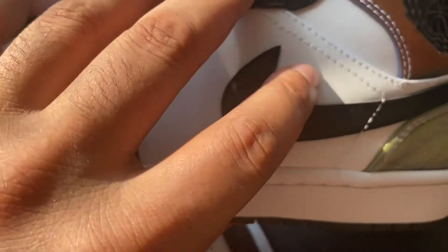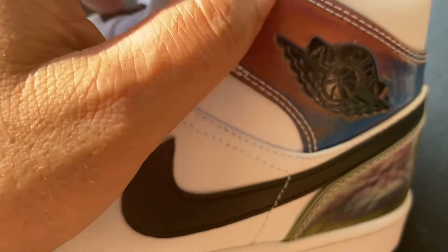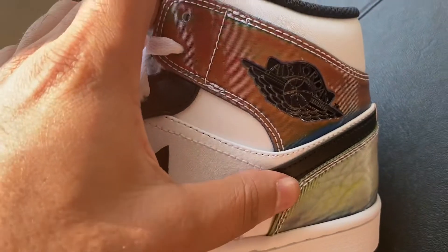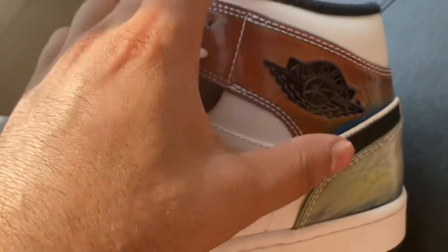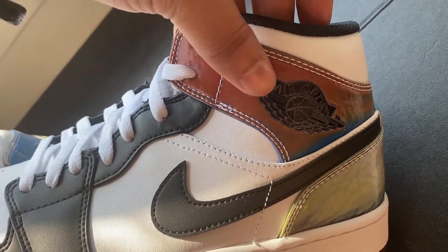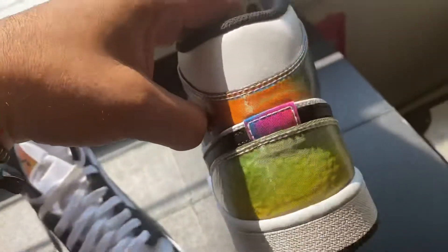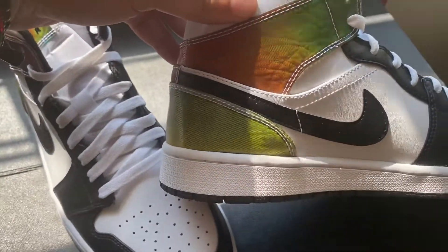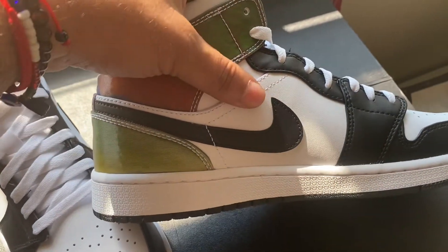Right here it feels like something holographic — you know, like a holographic car wrap, maybe like a holographic Pokemon card. I'm just trying to give you a comparison so you have a little idea. It's a nice material guys. The way it changes color is just so cool — that is hot. I'm still shocked.